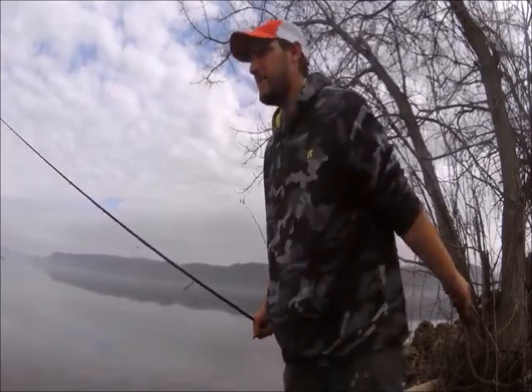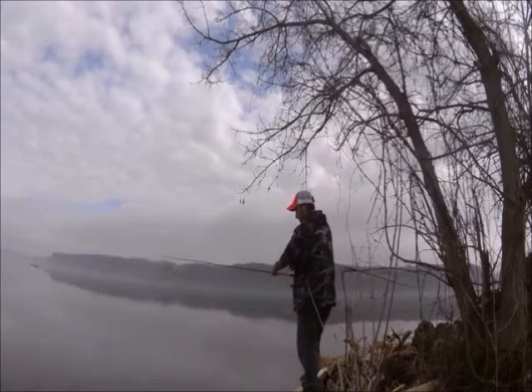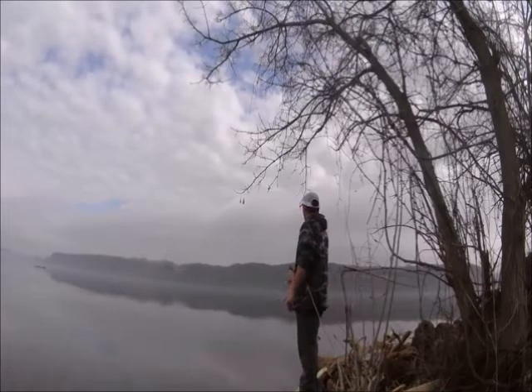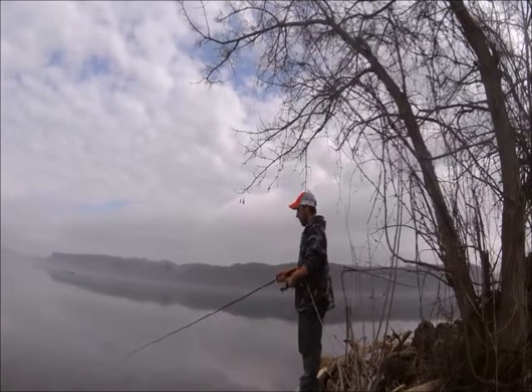Don't limit this to one or two styles of fishing. You can pretty much fish this any way except for drop shot. I'm probably going to switch back to weightless and weedless here in a minute, just because the bite tends to slow down on this jig head. But you can drop shot it, Carolina rig it, Texas rig it, use it on a jig head — just about anything except for a wacky rig.